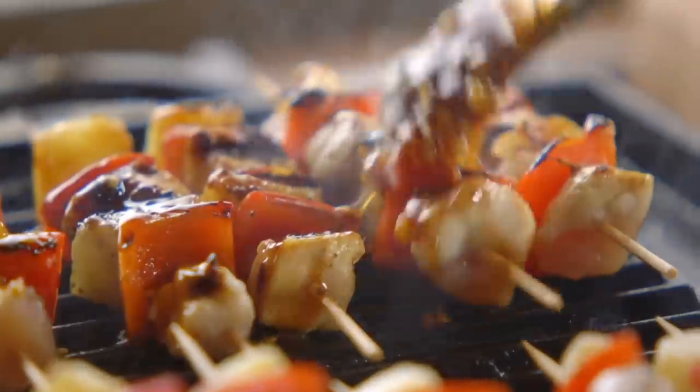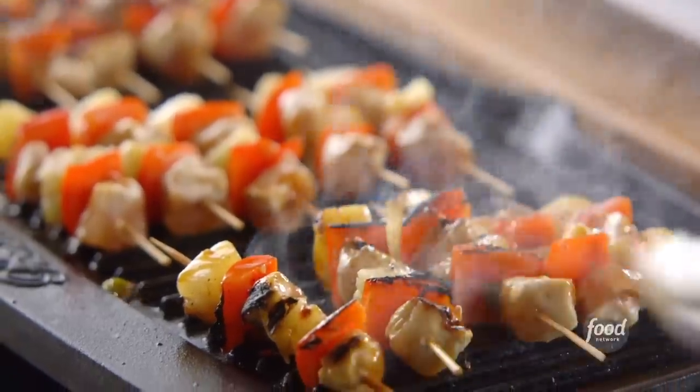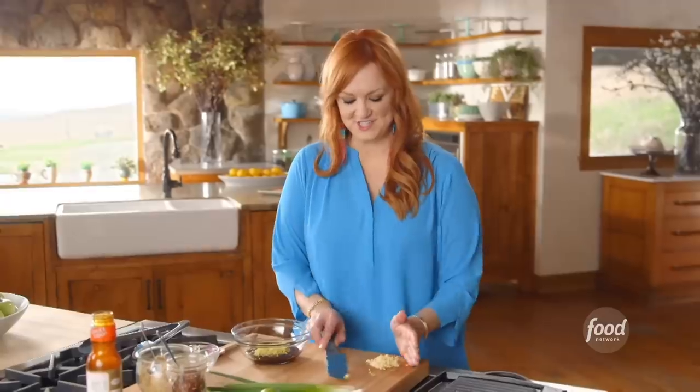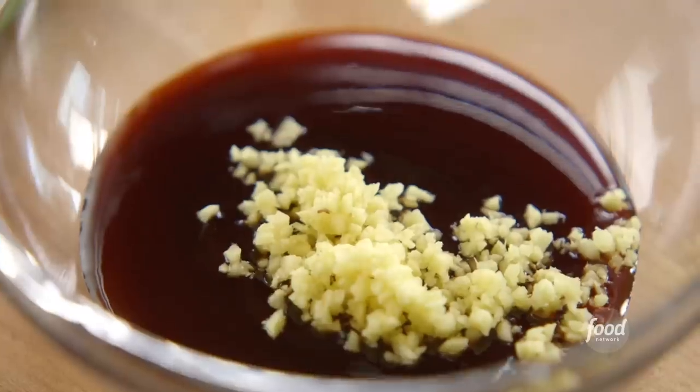Mini Hawaiian chicken skewers. I'm making the glaze for the skewers first. I started with half a cup of thick teriyaki sauce, and I'm going to add a bunch of minced ginger and a bunch of minced garlic.